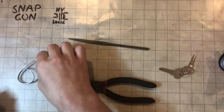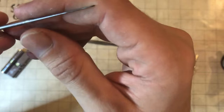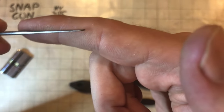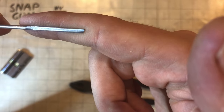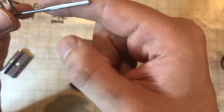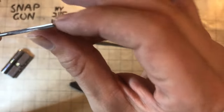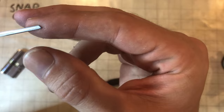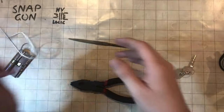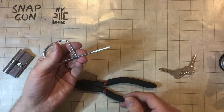Now we're back. I've taken the bench grinder and a file to this — put a nice tip on that. I also gave it a quick sand, that's why it's a bit shiny. It doesn't really need much of a sand, you just don't want it to be too rough — just want to take the burrs off. Add a little bit of a triangle point on the front; it helps it slip in under the pins.